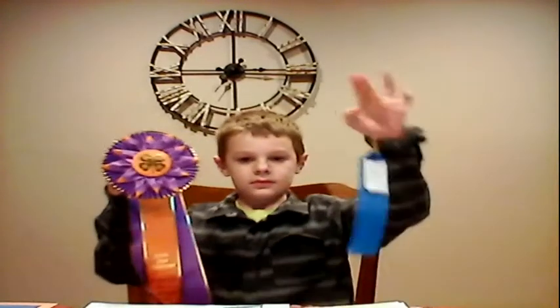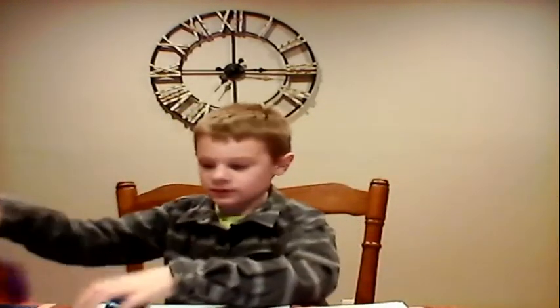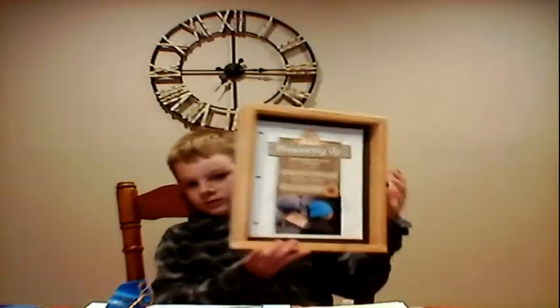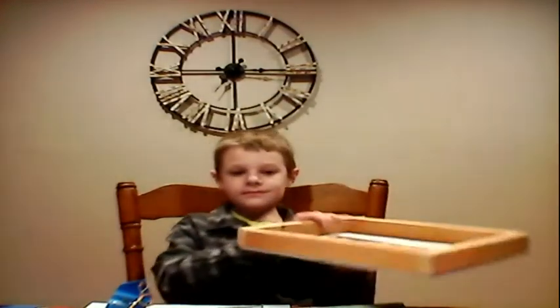So here are my ribbons, and the final project is making a picture frame for the certificate. And that is my presentation on woodworking one, measuring up.